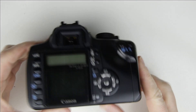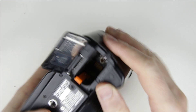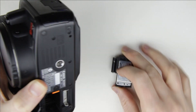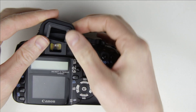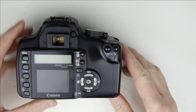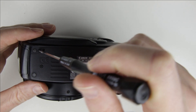So, let's get started. This is the camera which will be disassembled. Remove the battery door and the eye-cup. Remove all the screws from the camera.